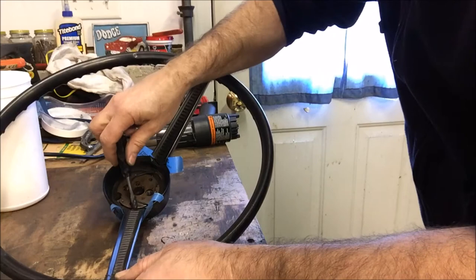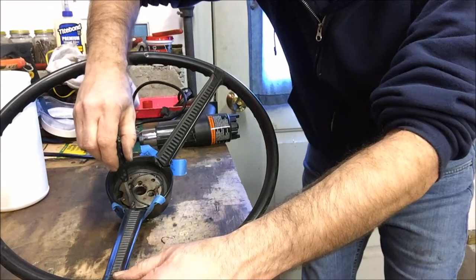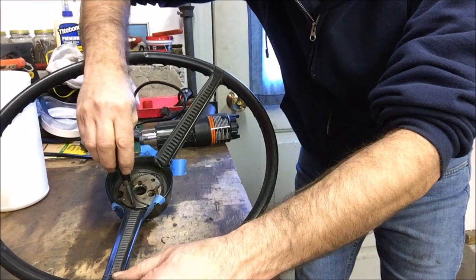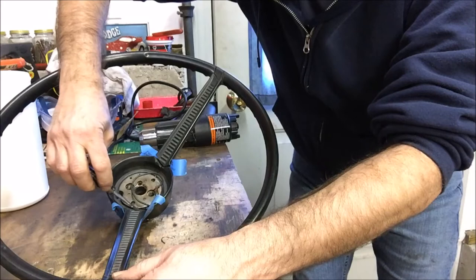One of the things I probably should have told you early on — and hopefully you're watching this whole video before you get started rather than going step by step — is that when you start grinding on these steering wheels with the Dremel or the wire wheel, you're probably going to want to wear a dust mask. You don't really want to breathe all that stuff in. Don't ask me how I know, because I won't tell you.